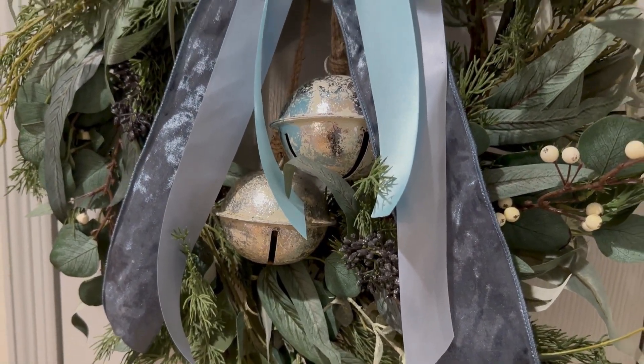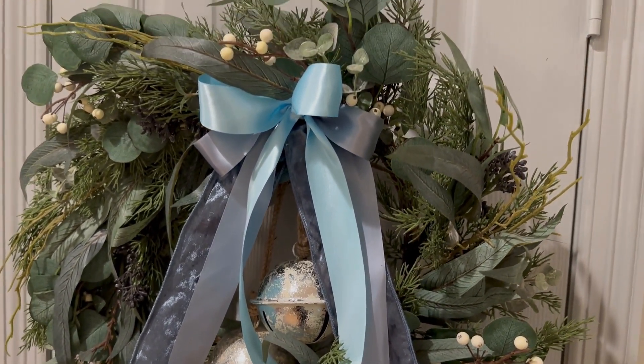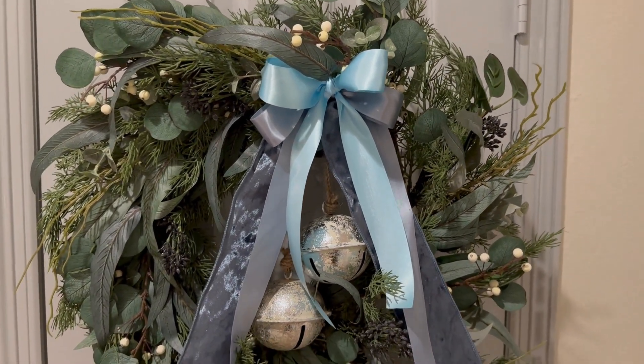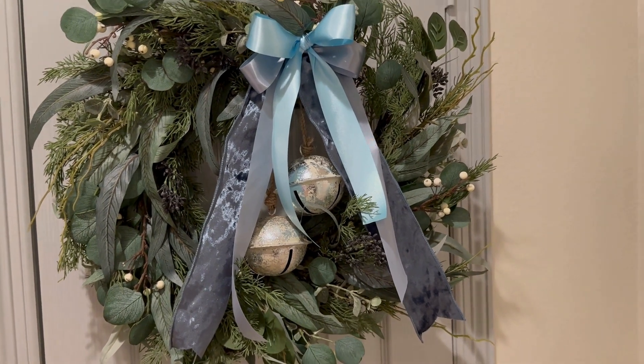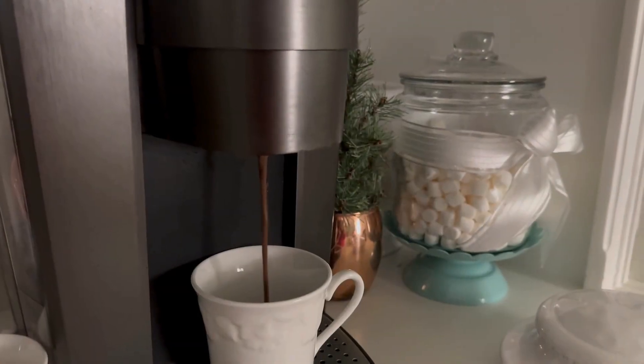I've had this wreath for a very long time and I love to change it out for every season. For the Christmas and winter season, I added these different types of blue ribbons as well as silver bells. I think this looks really great for Christmas and also transitioning into winter.